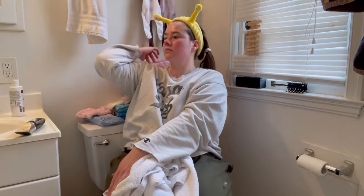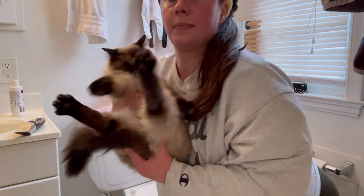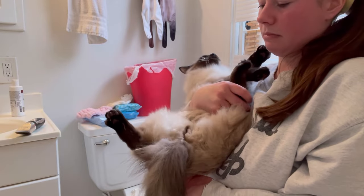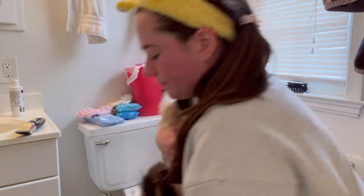I do it in my bathroom so I can close the door — it's a small space. Look at her freshly shaved business. She's stunning. I love her. Now I'm going to shave Coupon.